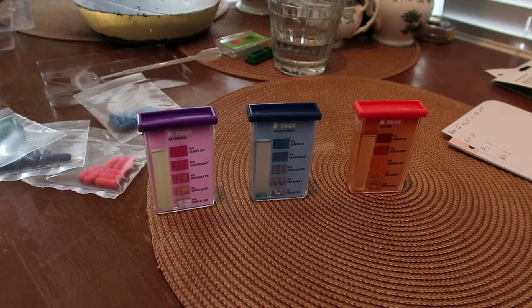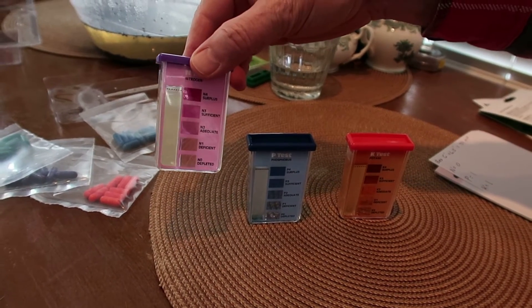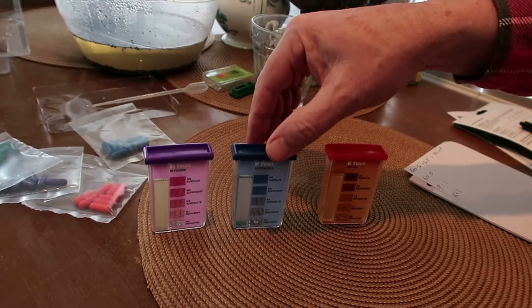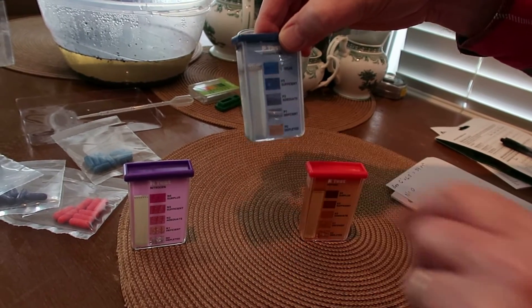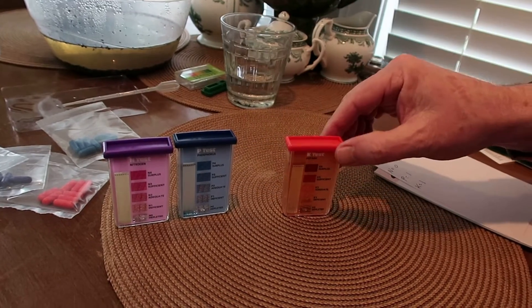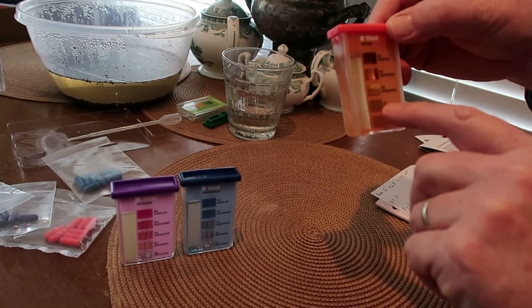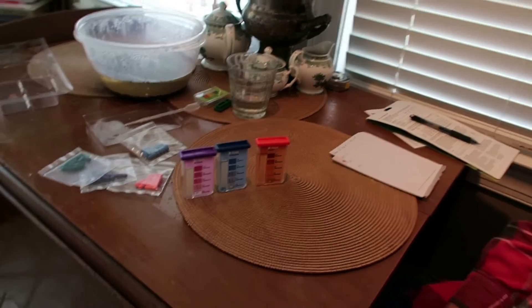The samples have been sitting for 10 minutes. Our nitrogen doesn't look purple at all, so I'm going to say it's depleted — that's the worst it can be, it's even lighter than that. Our phosphorus test is pretty much depleted, somewhere in between depleted and deficient. And our potassium test — I'm going to say it's depleted as well. So the bottom line is I'm going to have to treat our bed with all of these nutrients in order to grow vegetables the way we want. Ron, we better get to work. That's right, I'm going to have to go buy some fertilizer.